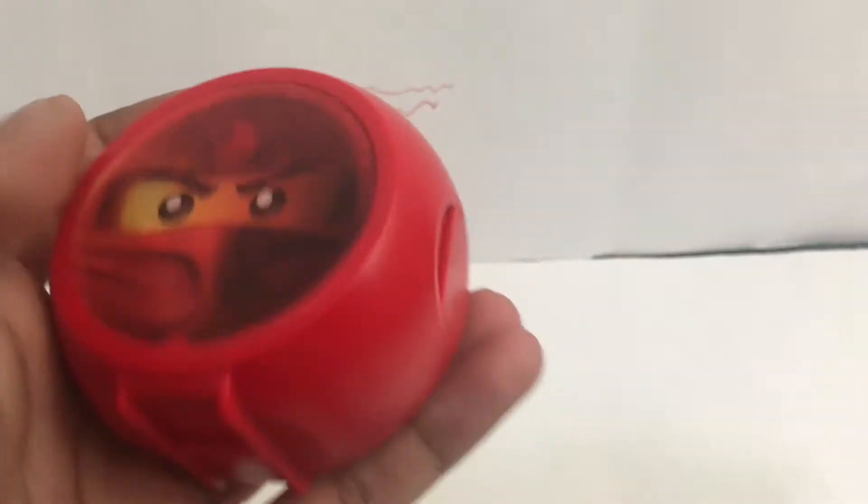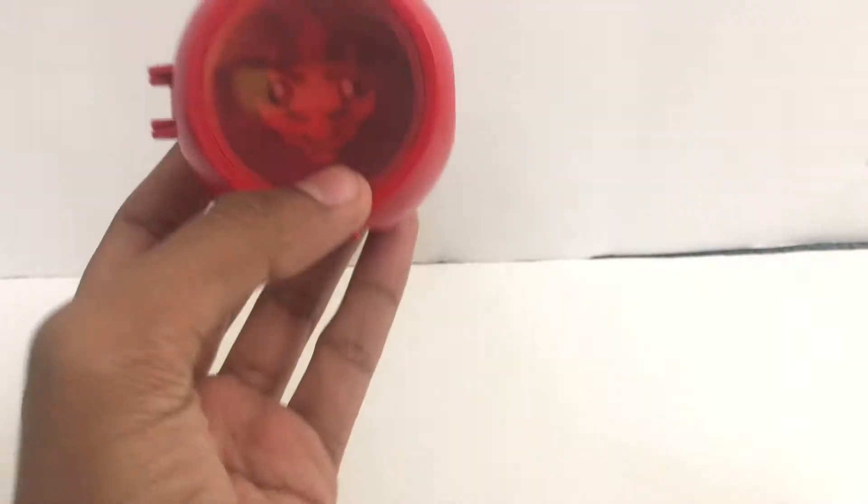And there you have it — it actually looks a lot cooler based on the front design compared to the Lego Batman movie Battle Pod.